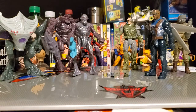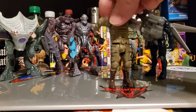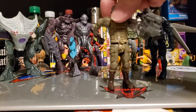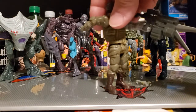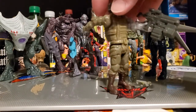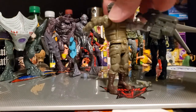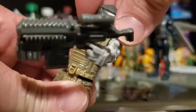Let me introduce everybody. This is Steadfast — you can barely see him, I'll put him up in the front. He's got some balance issues with this weapon on his hand right there, so I have to put his arm way back. He's the only one that has a helmet that removes — there's his gorgeous face right there.